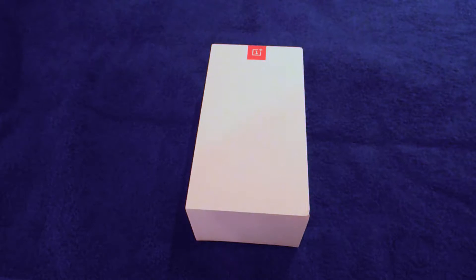I'm Stuart Langridge. This is the OnePlus X that I've just received from OnePlus. I bought it last Thursday and it's just arrived today. Today is first thing Monday morning at half past ten, so it's a tolerably fast delivery I think.